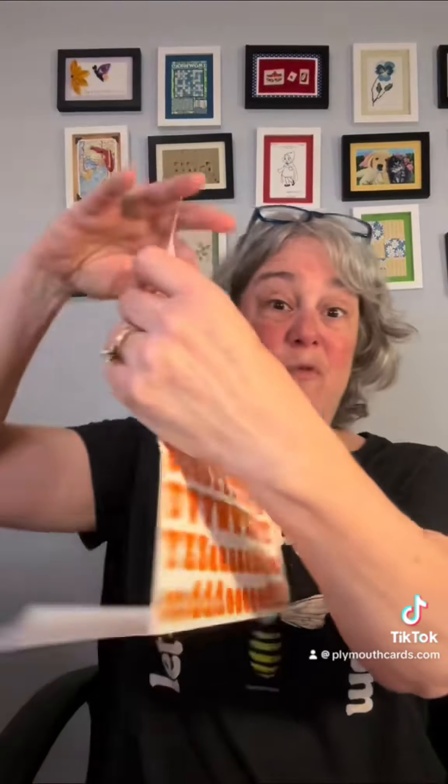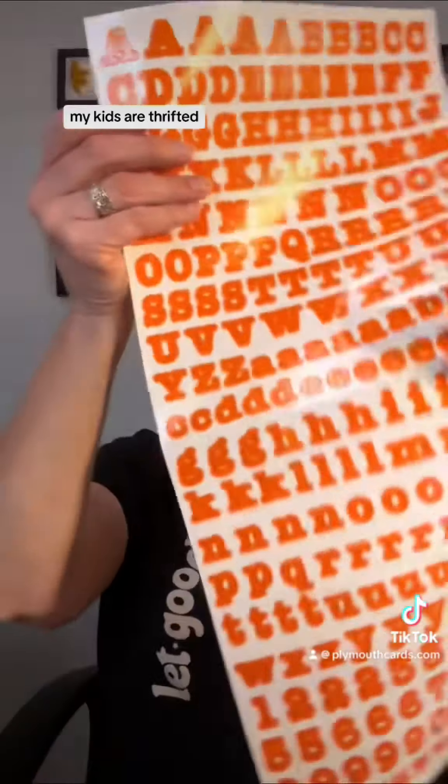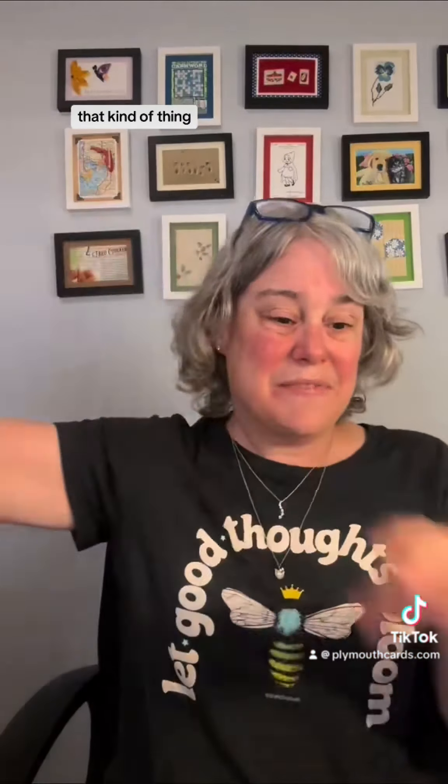You're going to get a full sheet of the alphabet stickers — this whole entire sheet, not a single sticker is missing. My kits are thrifted. I go thrifting, flea markets, antique shows, estate sales, that kind of thing. So you get a full sheet of that.